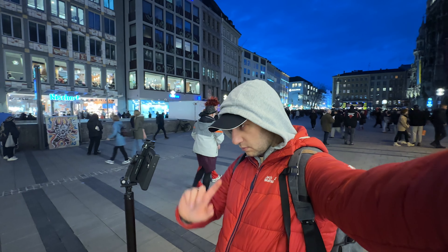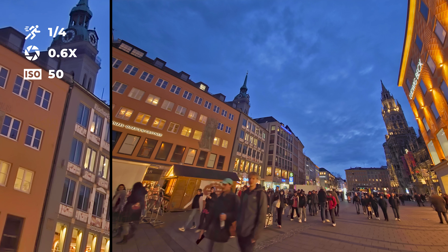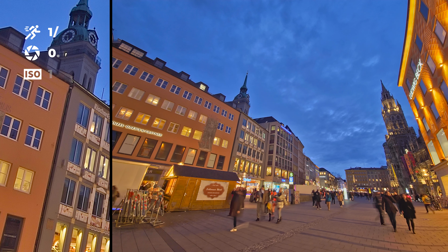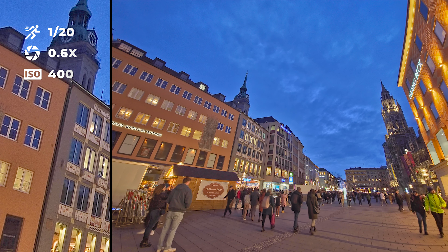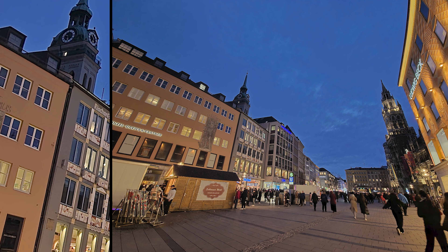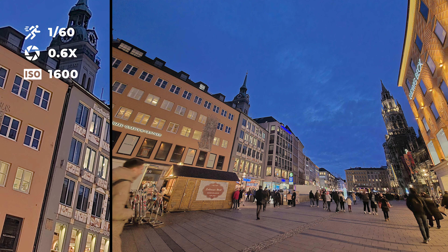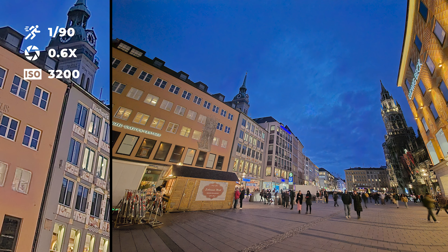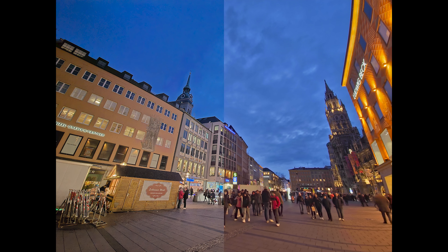Next I'll check how far I can push the ISO, from ISO 50 to ISO 3200. Starting with the ultra-wide angle lens: the best quality is at ISO 50. The difference between 100 and 250 is not that noticeable. When you jump to ISO 400 the grain is more prominent but still looks pretty decent. After 640 the image slowly starts losing quality, and the worst performance, as expected, is at ISO 3200.